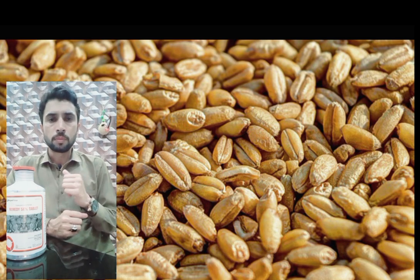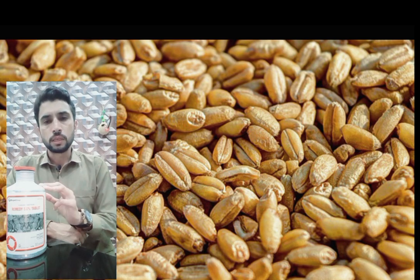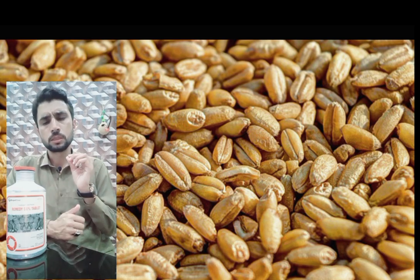But when you store it indoors, you have to use Aluminium Phosphide. You can use it against any kind of harmful insect.